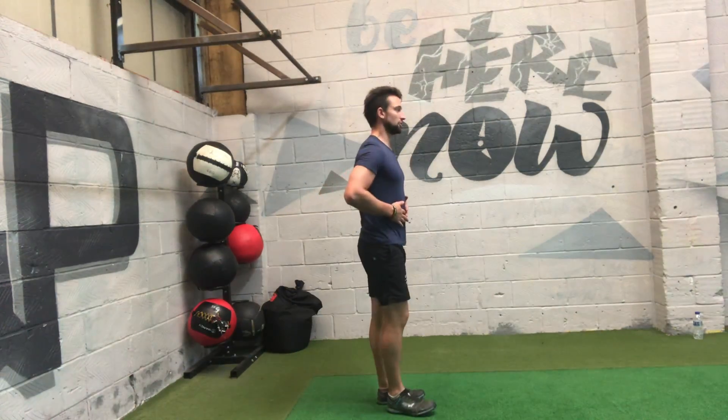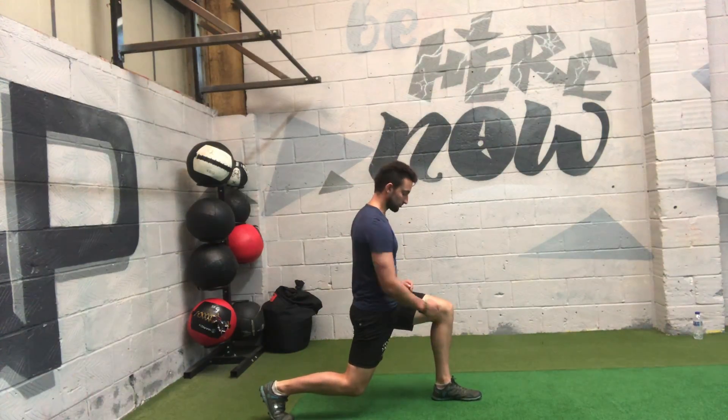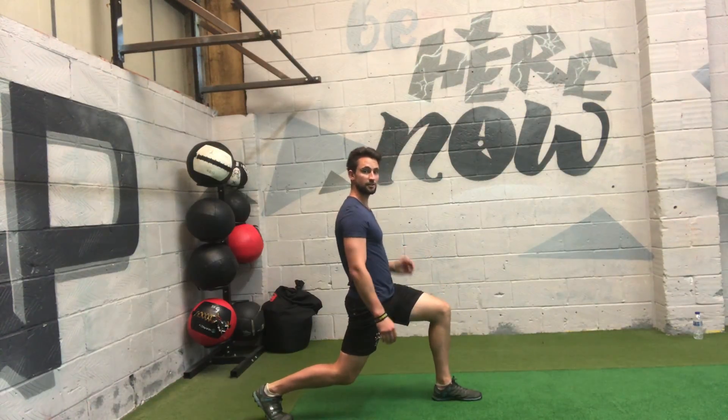The form is exactly the same as doing a lunge. You need that upright posture. I drop down — I should always end up at a right angle of both legs. My knees should not go past my toes, so it should be aligned. Nice upright posture.